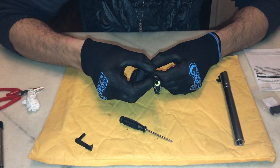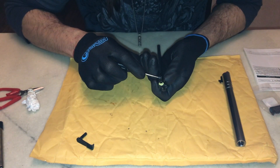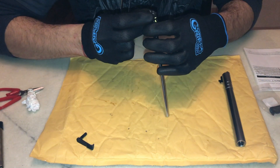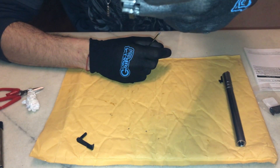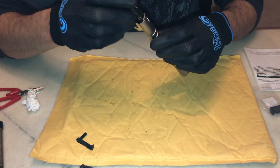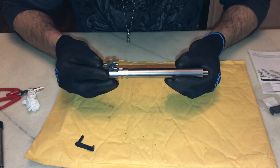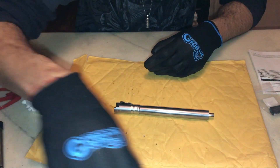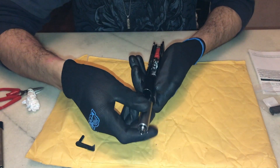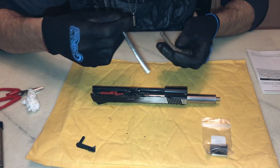Now you want to check your alignment. Make sure there's no pinches inside — looks clean to me. Take your 7-inch outer and let's see how she lines up. Take our upper, like so.